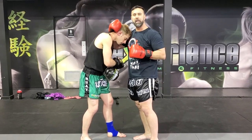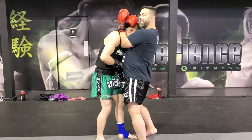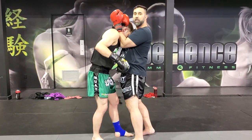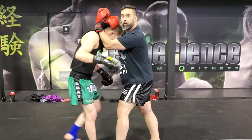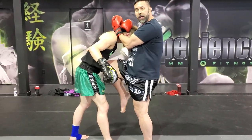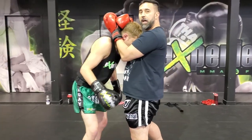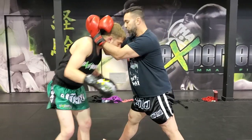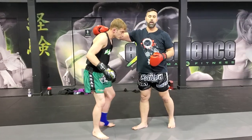I want to throw a straight knee — let's keep it basic for the purpose of this video. If I'm in the clinch position, nice and tight, when I want to attack with my straight knee I have to make sure that I create some space. I'm going to push him away and throw that right knee to the abdomen, then come back to my neutral stance. If I want to throw the left knee, push him away, throw my left knee, and come back to a neutral stance for control.